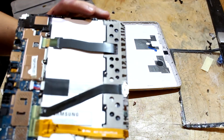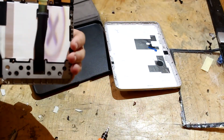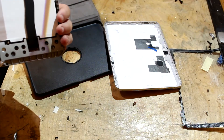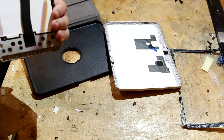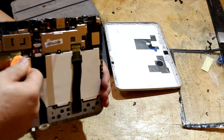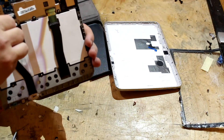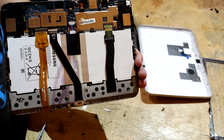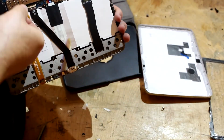I'm just going to move that, move these wires up, and then we'll just pop this up.